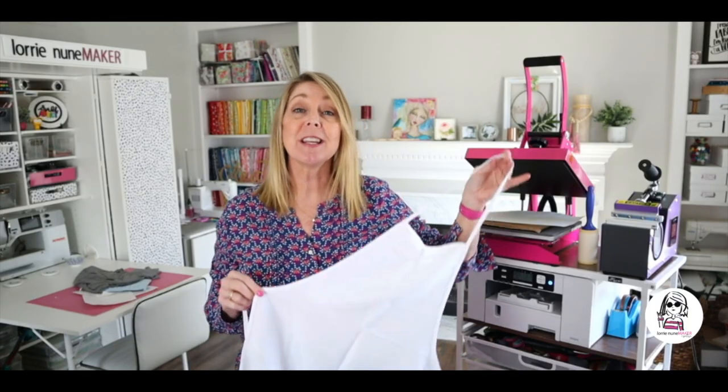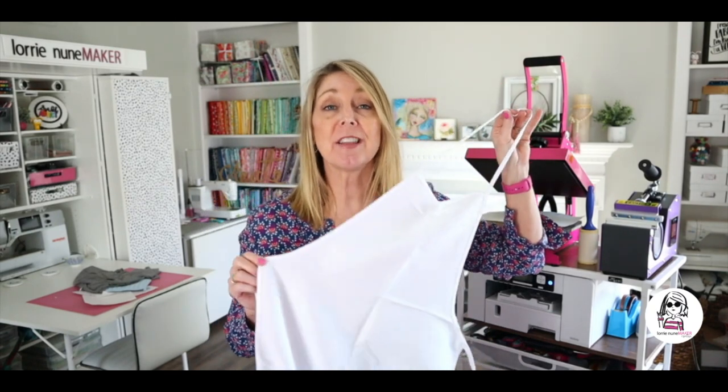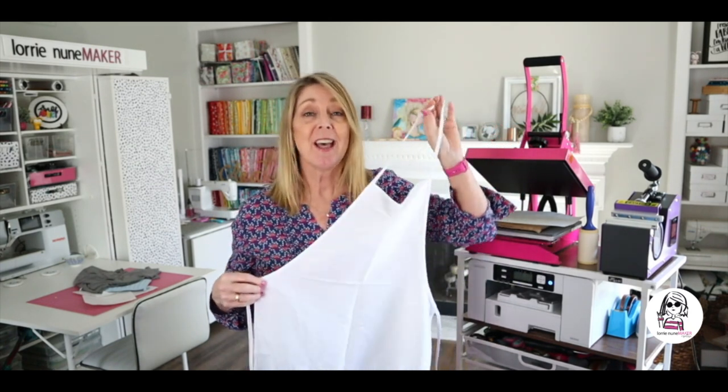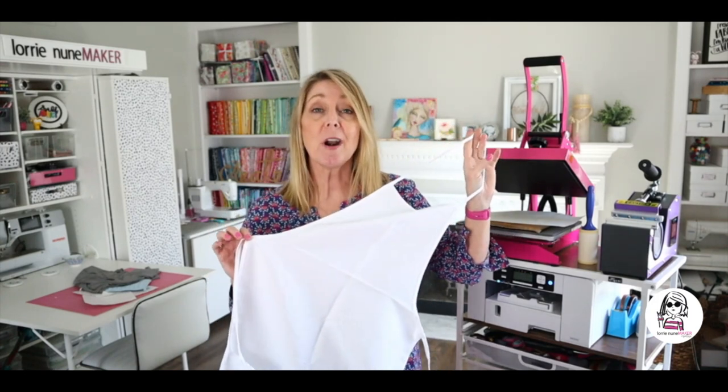Hi everyone, and thanks for joining me. Today we're going to be sublimating this apron. This is a really quick and easy project. I think it would be really great for kids when they're doing their art projects or helping in the kitchen, or even for me — this would fit me. This is only $4 and it's from Heat Transfer Warehouse.